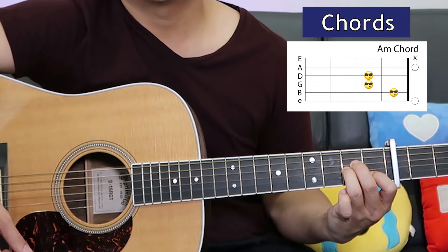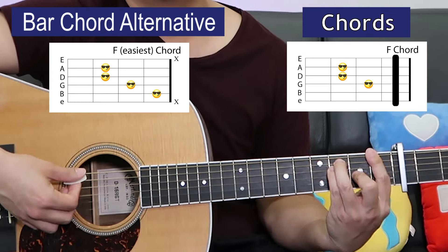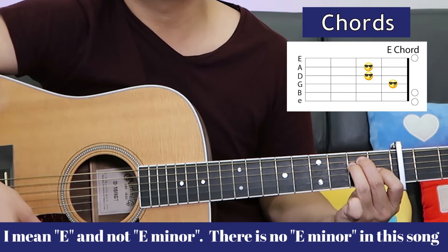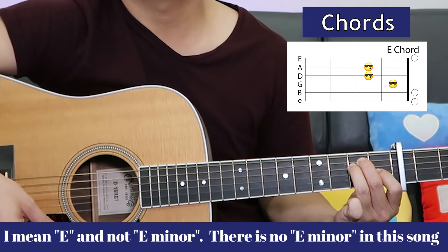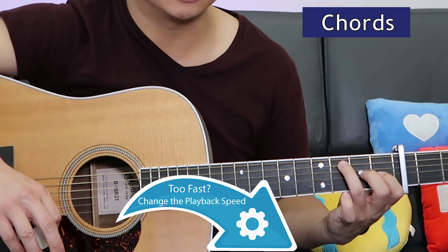Then we move to A minor. Next is F, then E minor. So that sequence is C sus 2, A minor, F, E minor. We're gonna repeat that one more time, except instead of C sus 2 we'll just play the regular C chord.